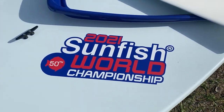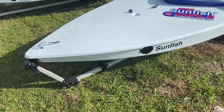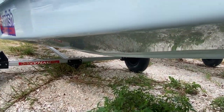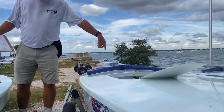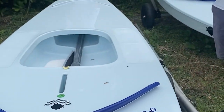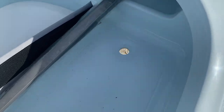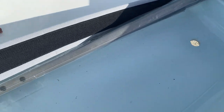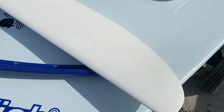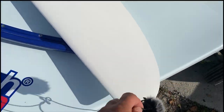So this is the 50th version of the Sunfish World Championship boats, and this is how they come when competitors receive them — basically disassembled. There's no cockpit bailer, the tiller is not attached to the rudder, and even the stopper knots on some of the boats on the centerboards are not put together.